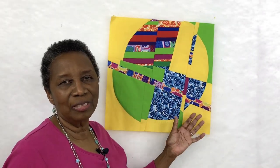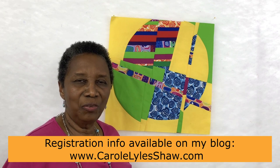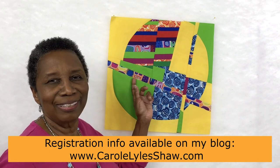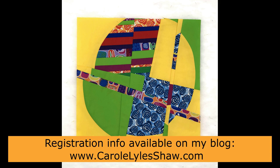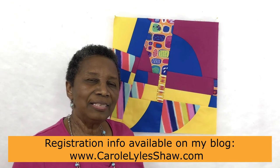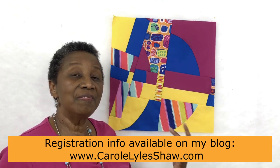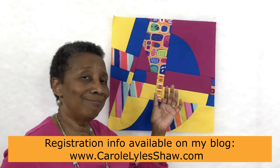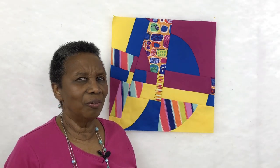Here's another block that you will see me make in the course. I will take you through all of the steps I used to make all of these very intricate looking sections of this block. As you go through the modules in the class, I will show you alternatives to some of the decisions that I make. You'll see me think about doing technique number one, and then sometimes actually change my mind and try something different. I don't always know how things are going to turn out — and isn't that part of the fun of improvisation?